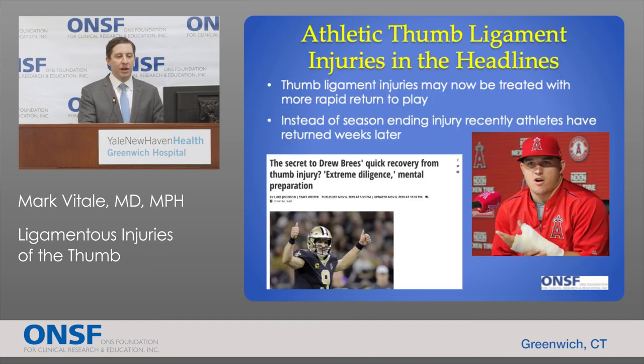A newer concept has been in the news with high-profile athletes sustaining ulnar collateral ligament ruptures of the thumb. Thumb ligament injuries have recently been treated in a way that allows more rapid return to play — instead of being season-ending injuries. Michael Trout, former MVP in Major League Baseball, sustained one of these injuries to his non-dominant hand and was back to play weeks later. Drew Brees, the Super Bowl-winning quarterback of the New Orleans Saints, tore his UCL in his throwing hand and was back to quarterbacking five weeks later instead of a year later.